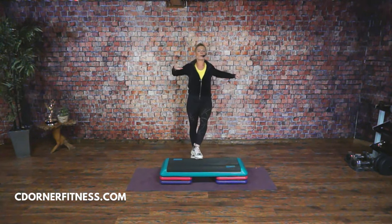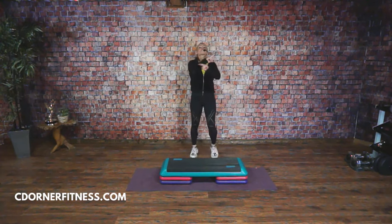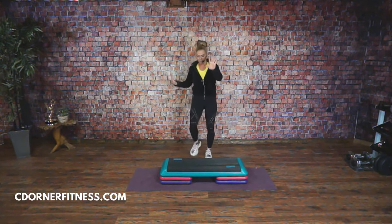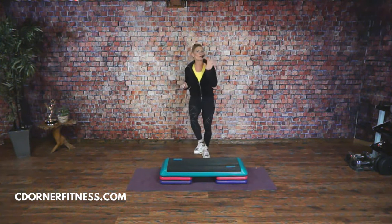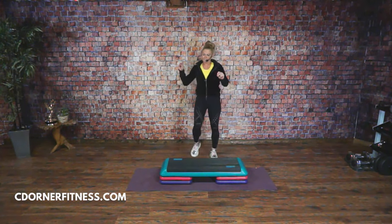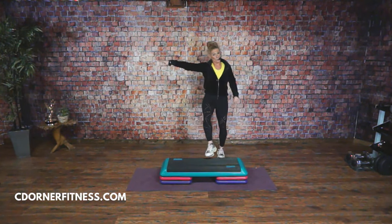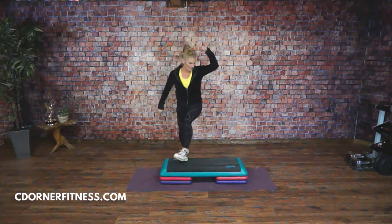So while we do the warm-up, I'm just going to break something down. It's not that hard, but I want to make sure that you have it. Keep going. Knees quarter to quarter, come on.